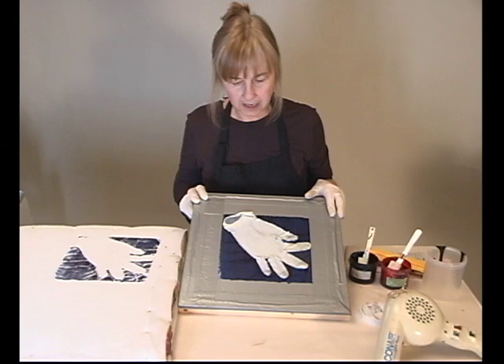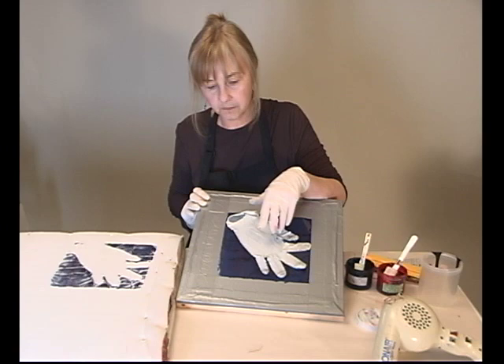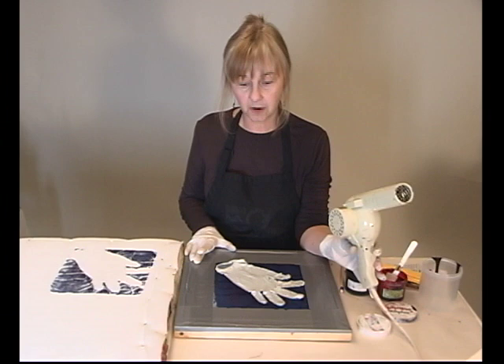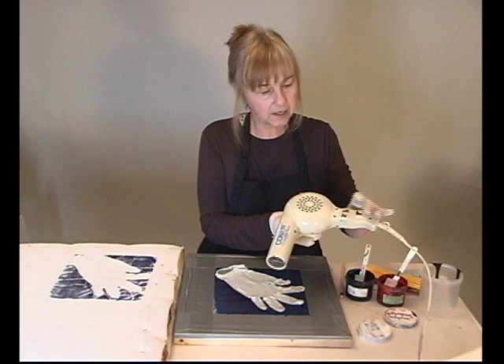What we'll do now is dry the screen. I could take this glove off if I wanted to, but I'm going to leave it on until the screen is dry. It'll probably take 15 minutes to a couple of hours to dry. I'm going to hit it with the hairdryer to help it out. You could also put it in front of a fan or out in the sun.